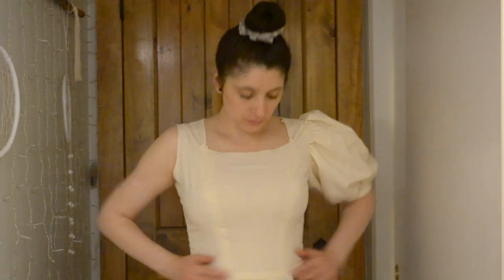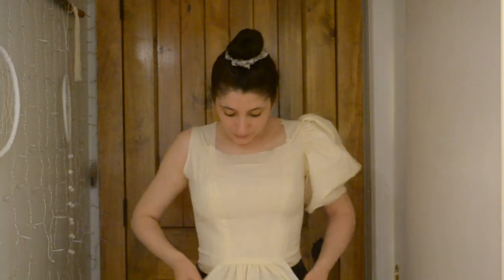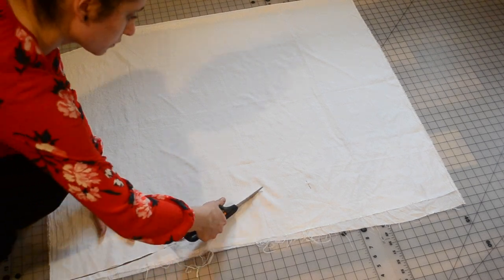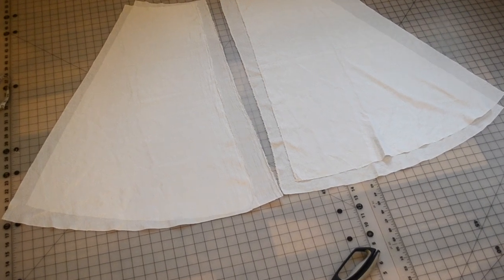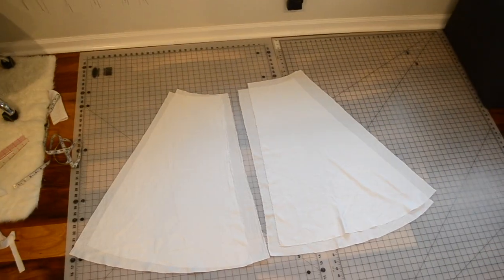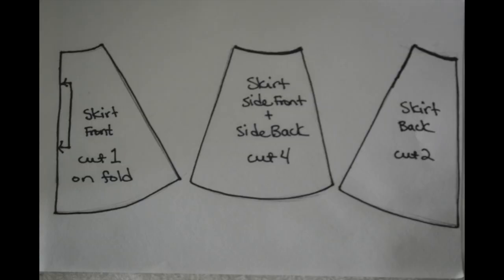I tried on the muslin and everything seemed to fit perfectly except for one thing. Even though Ann Shirley would be proud to wear such sleeves, they were just a bit too poofy for my taste, so I ended up altering them just a little bit. Then it was time to cut out the skirt pieces. This is what I used for the skirt lining, and I ended up having just enough. I couldn't fit all the actual skirt pieces into one shot since there were so many of them and they were so big.